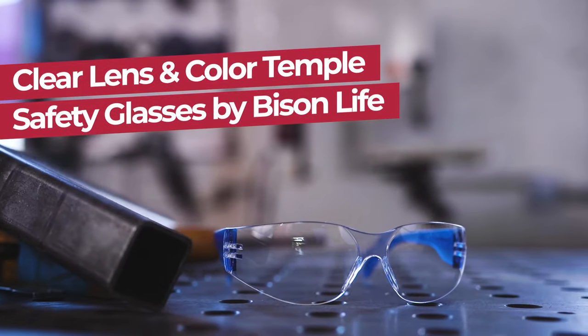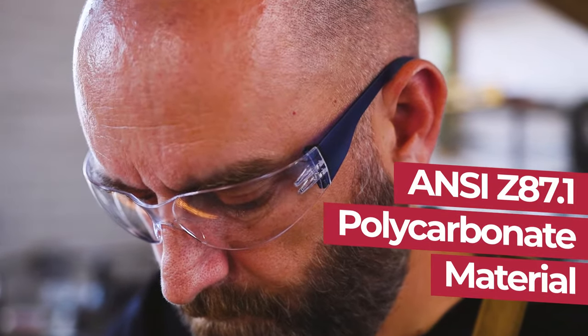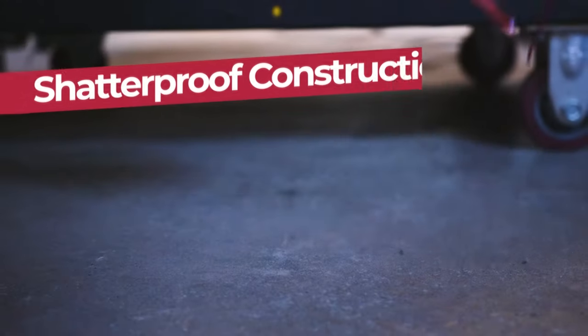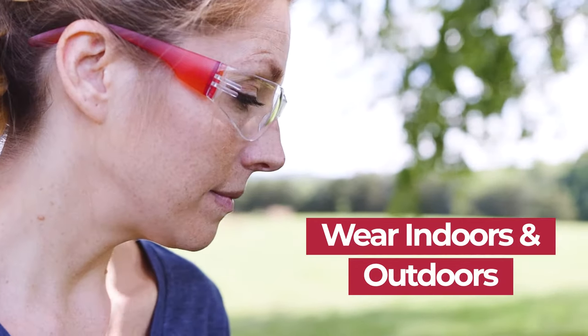Introducing Clear Lens and Color Temple Safety Glasses by Bison Life. These safety glasses provide excellent durability and versatility with ANSI Z87.1 polycarbonate material for increased protection. The lenses are completely shatterproof and built with anti-scratch materials, and they're perfect for indoor and outdoor use.